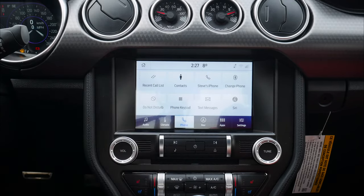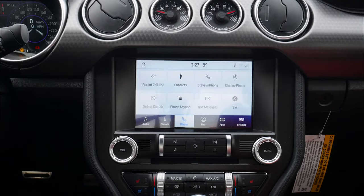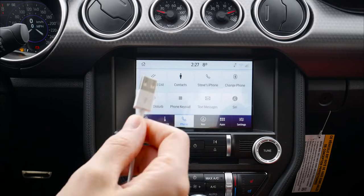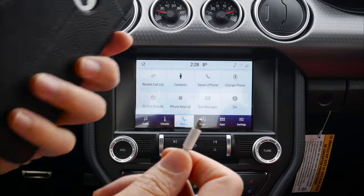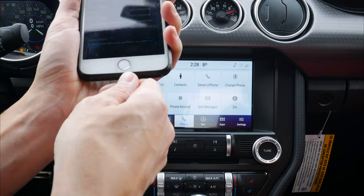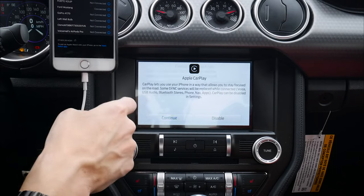As you can see, there are a few other options available. Now we do have the flexibility of setting up Android Auto and Apple CarPlay. So we'll start off on the Apple CarPlay side. I'm just going to insert that USB cable into that front port, take the cable, and insert it into the phone. Now let's give it a few seconds — Apple CarPlay — we're just going to hit continue.